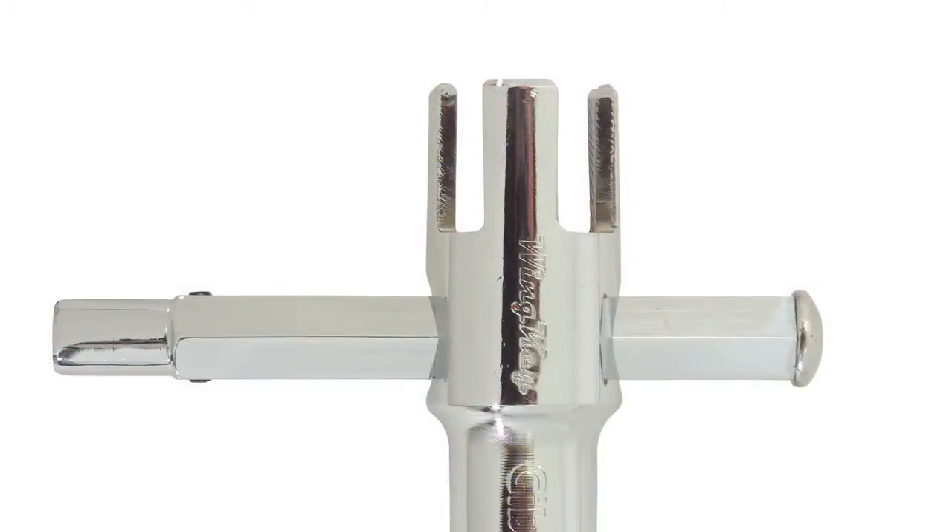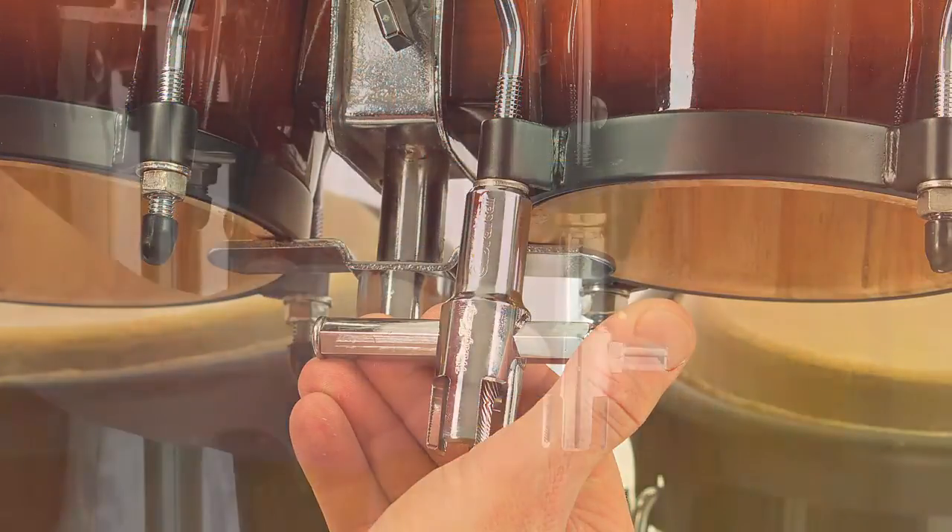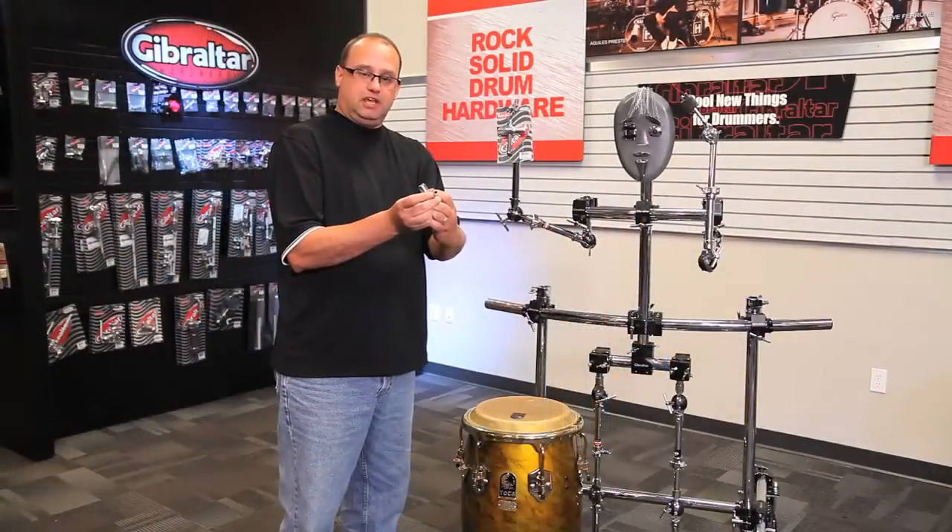We've got four slots here that can handle small and large wing nuts. We've got a hex style socket opening here that is great for tuning bongos and congas. And we've also got a drum key tuner at the end.